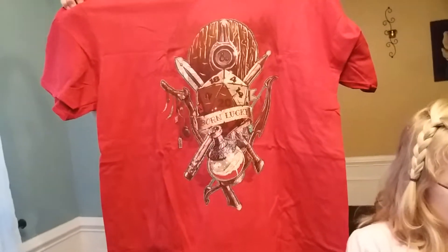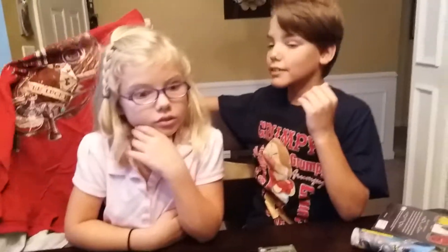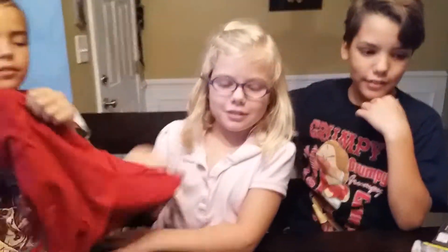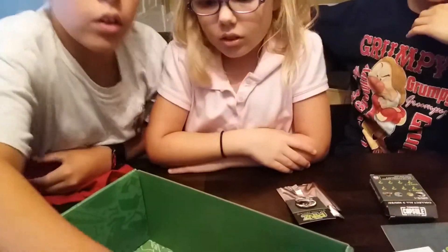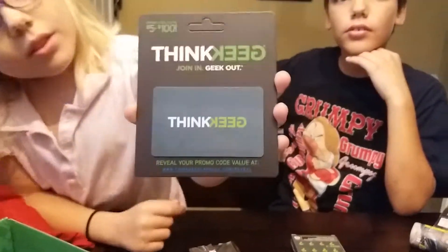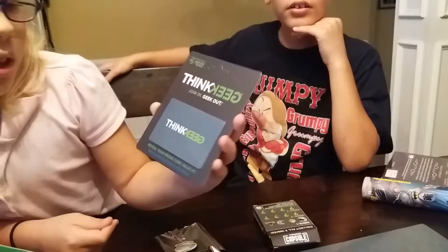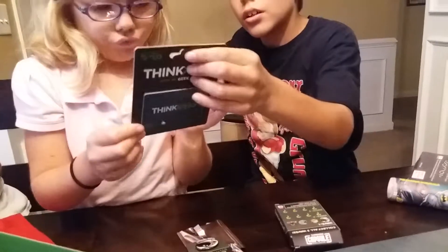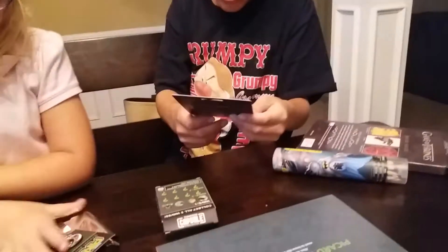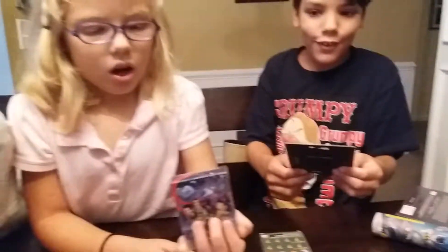That's a d20. Well, I hope everybody liked our unboxing of our ThinkGeek capsule — our first ThinkGeek capsule. There's one other item in here that I really like. Every month when you order the ThinkGeek capsule, you get one of these — it's a ThinkGeek gift card valued anywhere between five and one hundred dollars. We'll check the value and post it in the description.